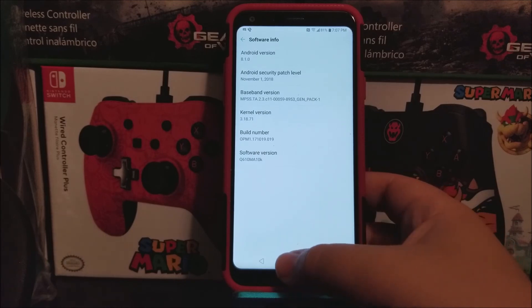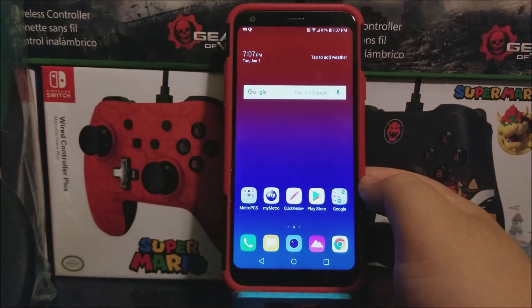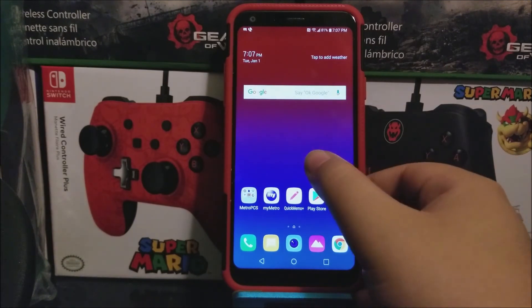So that's going to be all for this video. We have successfully done the setup process of the LG Q7 Plus from Metro by T-Mobile. Thank you very much for watching.